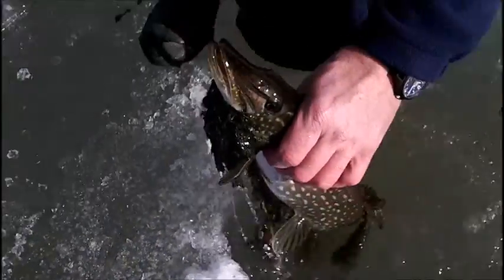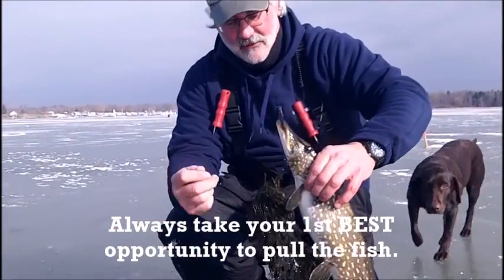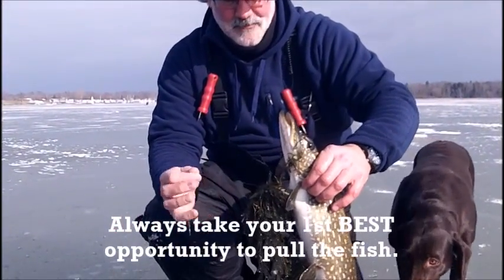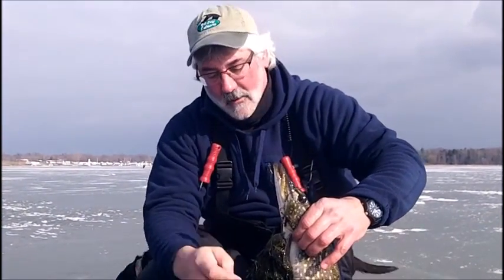Here's his head — got him. Look at this. There's the mess of weeds; I could feel that in there. Now you cannot, cannot lose your composure when that's going on.